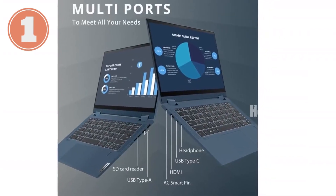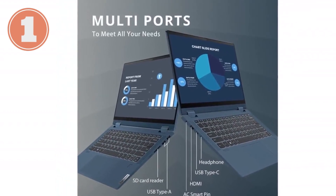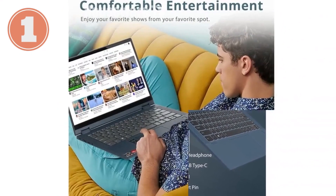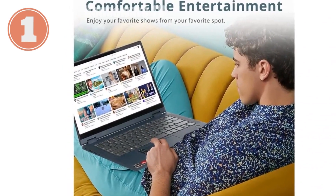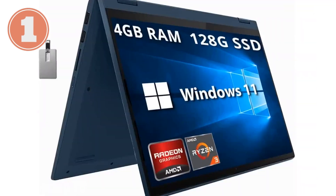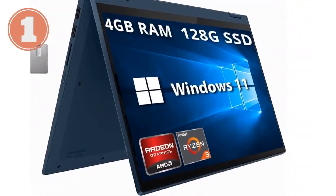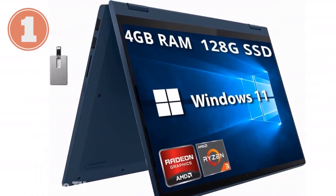One of the standout features of this laptop is its two-in-one design. The 360-degree hinge allows you to switch between laptop mode for typing, tent mode for presentations, stand mode for watching movies, and tablet mode for browsing and sketching. This versatility makes it a great choice for students, professionals, and anyone who values flexibility in their tech.